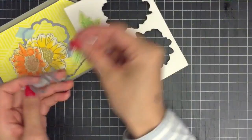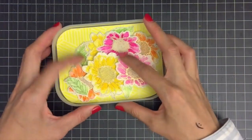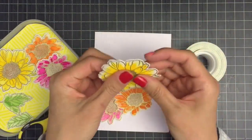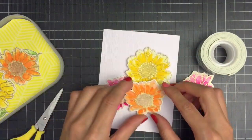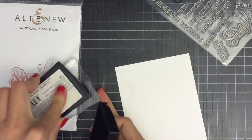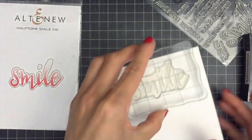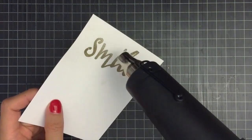Here I have my die cut images and I'll plan out the layout of my card to see where I want to add my sentiment. I'm using wood grain white cardstock from Altenew for my card base. I'm going to use the Halftone Smile stamp set for my sentiment — heat emboss the smile with gold embossing powder and die cut the smile with the Cuttlebug die cutting machine.